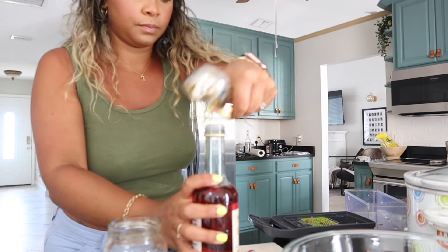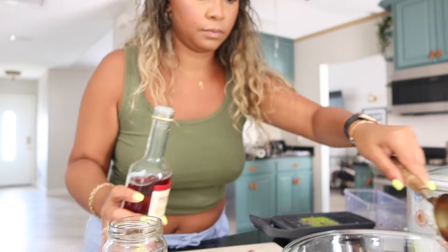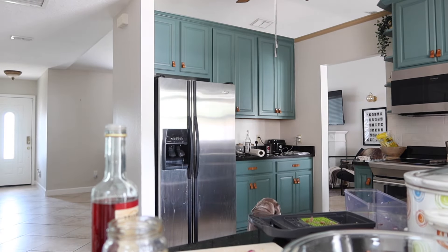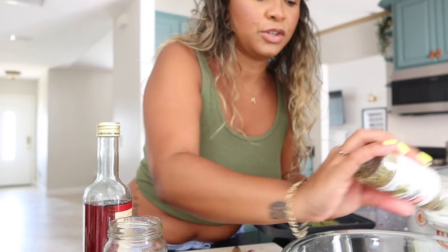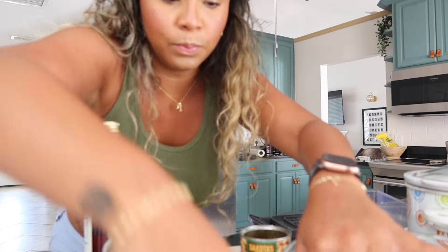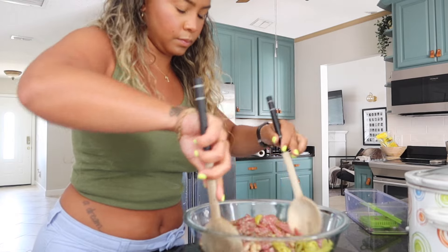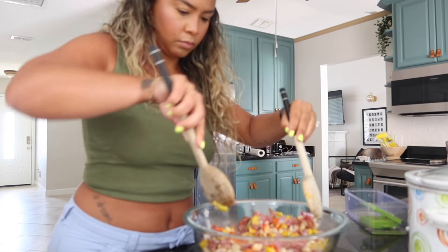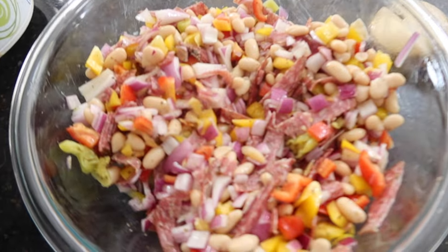Quarter cup of red wine vinegar, half a cup of olive oil - a lot of olive oil - and then dried oregano. Surprised there's no salt or pepper, but anyways. Let me clean my surface because I will go into a panic if not. This is massive. Here's what it looks like - mine doesn't look as green because I don't have parsley, but it does look a little different. This is going to be so good meal prepped.